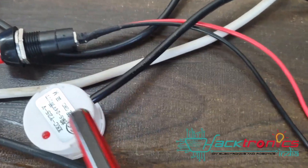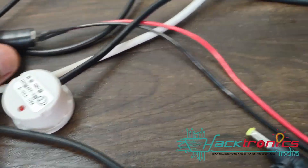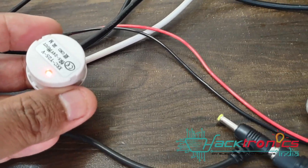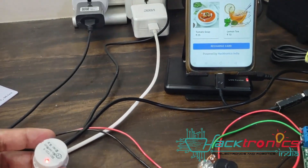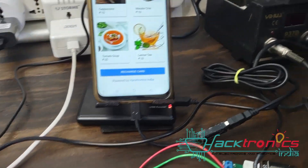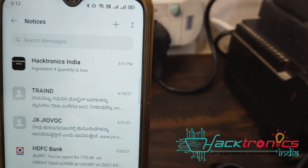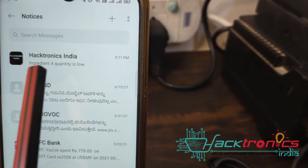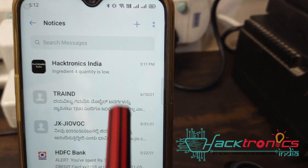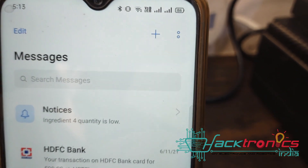This is the level sensor. As soon as the tea coffee machine ingredient level goes down, it will automatically send an SMS. You can see it is showing 'ingredient quantity is low' and it has sent that notification.